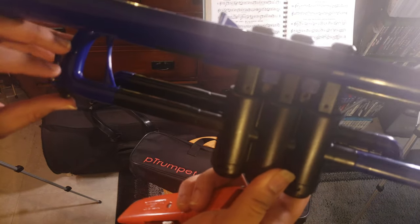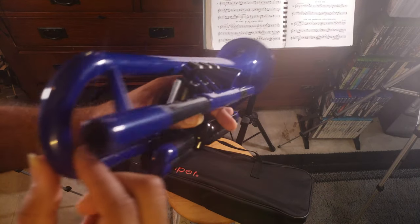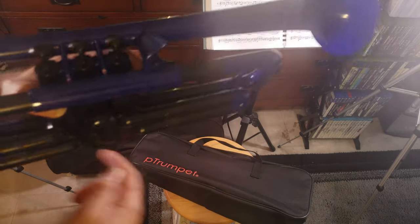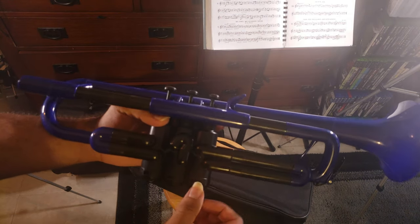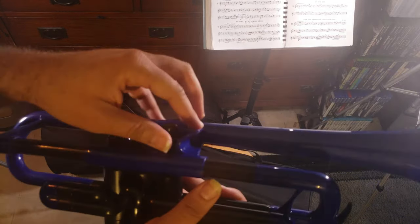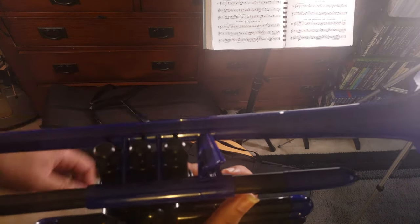I have the Allura plastic trumpet and their valve casing is nowhere near as big as this one. Everything on this is way heftier than you would typically imagine. You also have this kind of weird pinky rest where it's really much longer and thicker than you would expect.